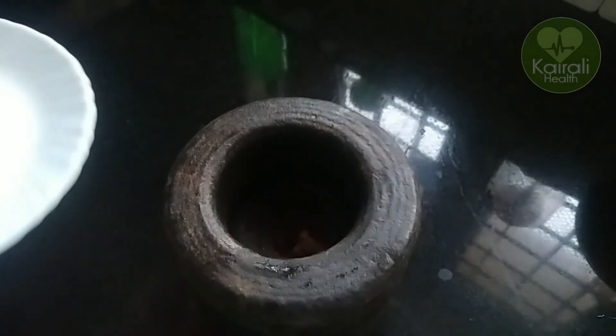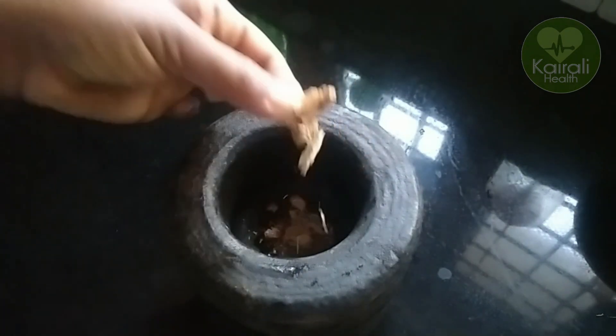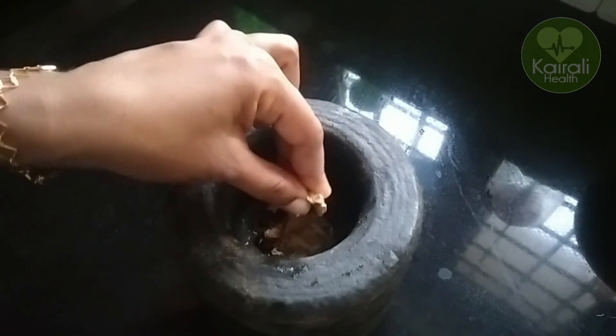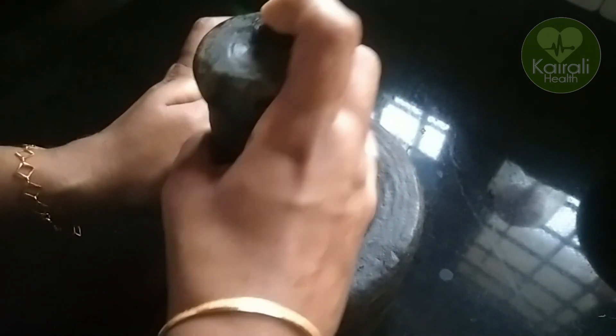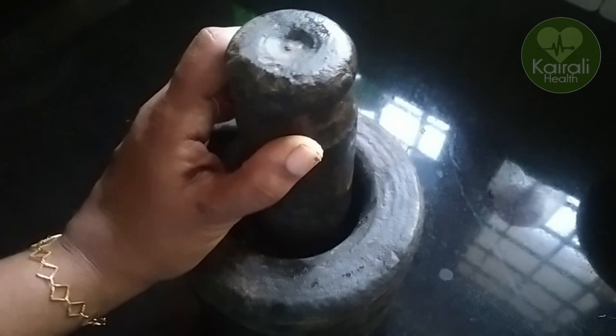We will add a little amount of water to the pot. We will add a little bit of water to the pot. You should dry the pot as well.